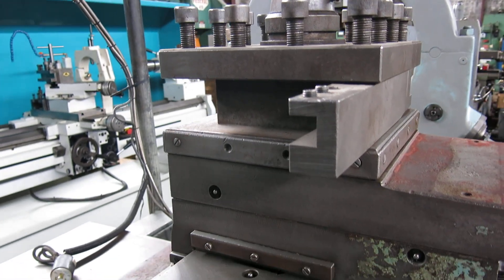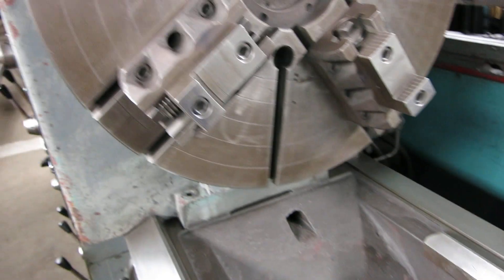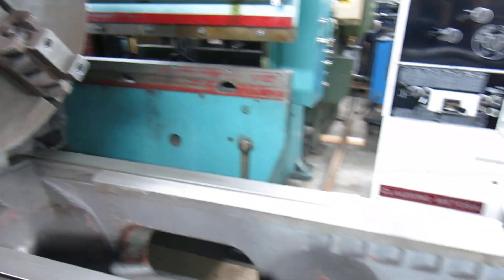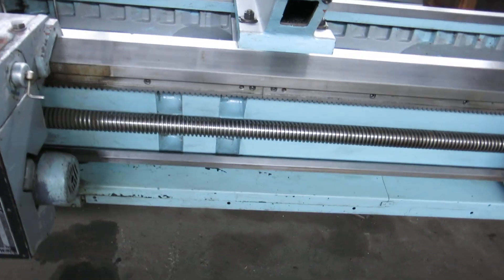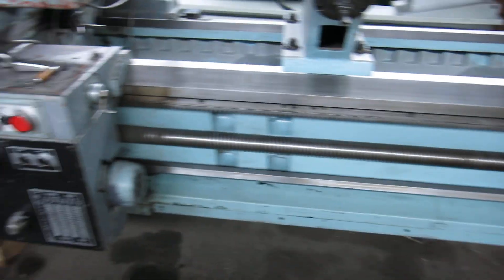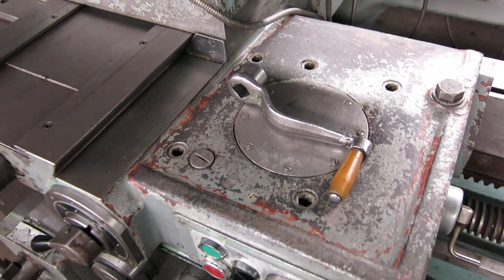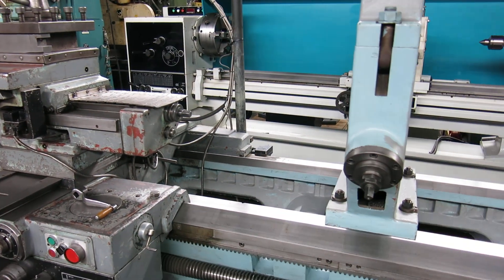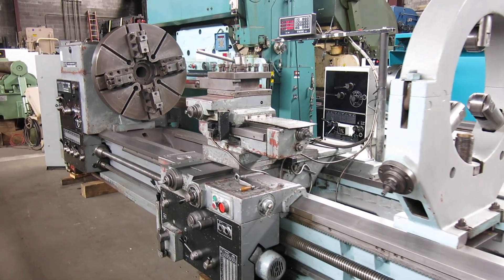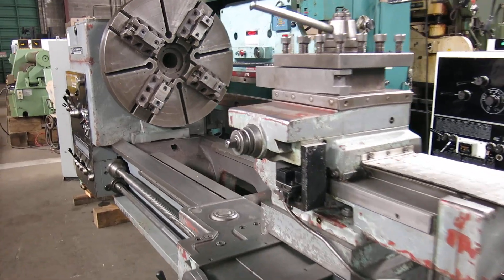We have a whole bunch of different tool holders for it — insert holders and tool holder extensions. As you can see, the ways are really in super shape. Chuck's in great shape. Someone had started repainting the lathe at one time and never finished, so there's the original paint, but I don't see why it needed it. We have the carriage handles. Check this machine out and more at MullenMachinery.com — that's M-U-L-L-I-N Machinery.com.